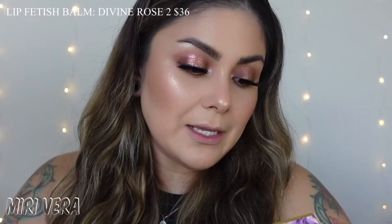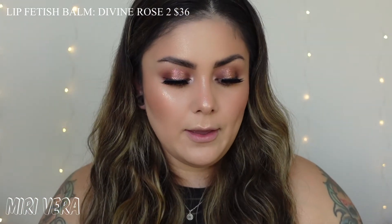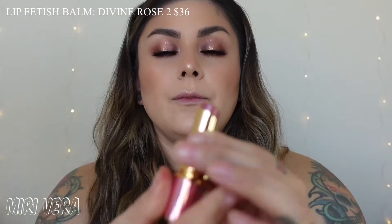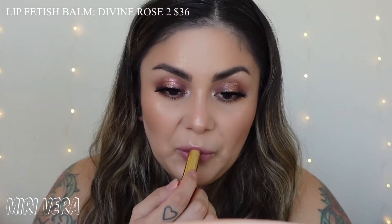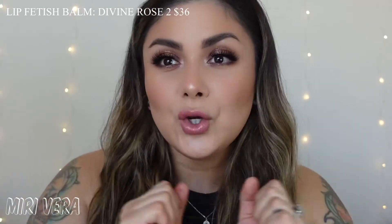The next thing I'm going to review is the Lip Fetish Divinal Lip Shine - this is like a lip balm. This is my first time purchasing a lip balm from Pat McGrath. Super pretty, I love that it's pink. It opens up the same way that the other components do. It's a very beautiful shade - I got it in Divine Rose Too. It feels smooth, I love it. So here is the lip balm - it feels super comfortable on the lips. I'm definitely really enjoying it. There's not really much to compare with since it's my first Pat McGrath lip balm.